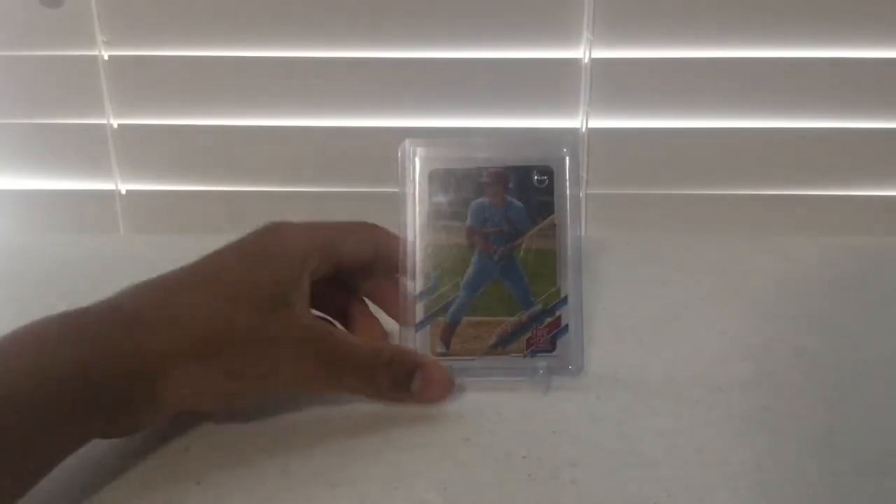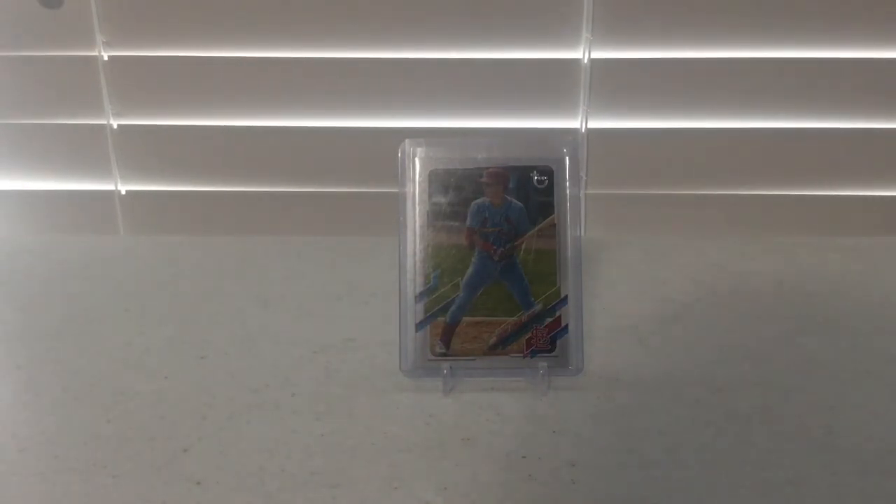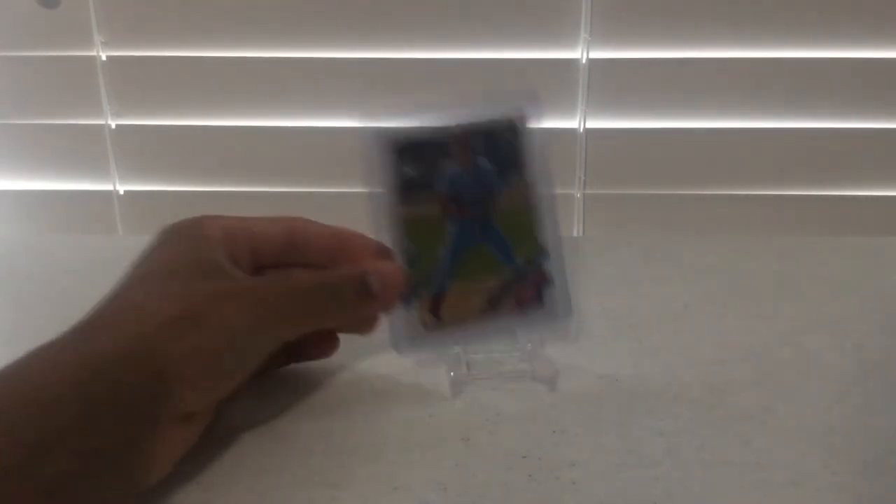The last card is a 2021 Topps Series 1 Tommy Edmond Vintage Stock Baseball Card numbered out of 99. This card is special because it has a Vintage Topps logo, and when you look at the back it is numbered out of 99. Thank you for watching everyone. Please hit the like button and subscribe.